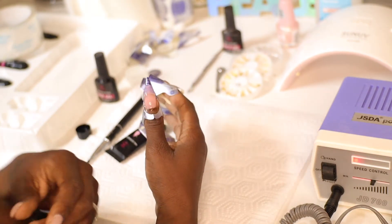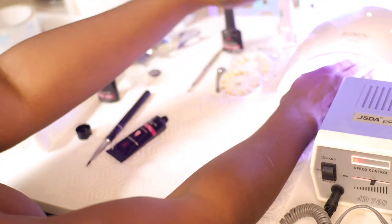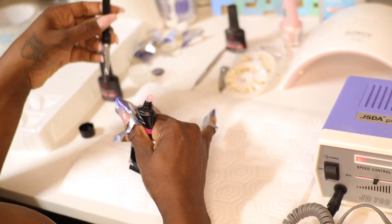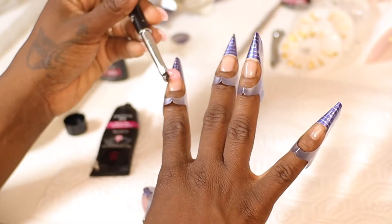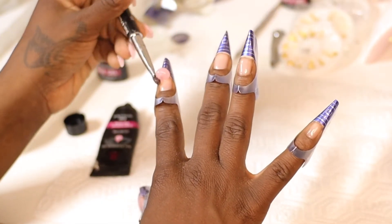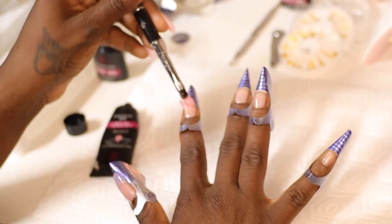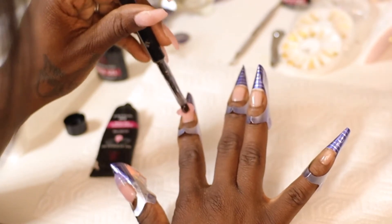What I love about the gel is you can literally take your time — you can do them all at once and then cure, or one by one. I went ahead and cured the thumb because it's on the side and can run a bit. The gel is pretty stationary until you cure it, which I really love. With acrylic, once it dries it dries.